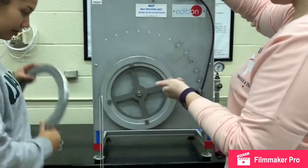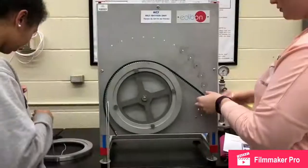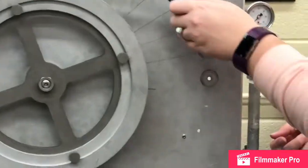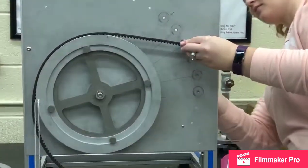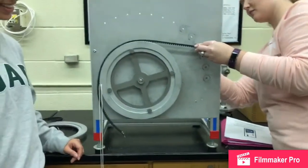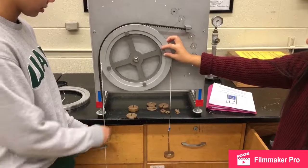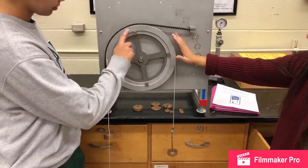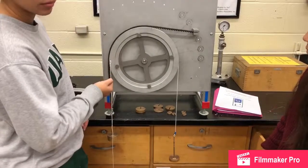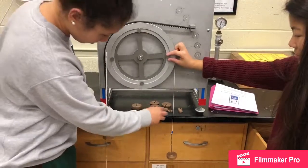Here we continue the same procedure with the V belt, by changing out the setup with the belt with the grooves, and beginning at 0 degrees again. For the sake of showing a different type of setup, we are displaying the experiment done at 30 degrees. We continue the same procedure with the V belt by adding weight to the left side, and continue to observe if there is any slippage in the V belt.